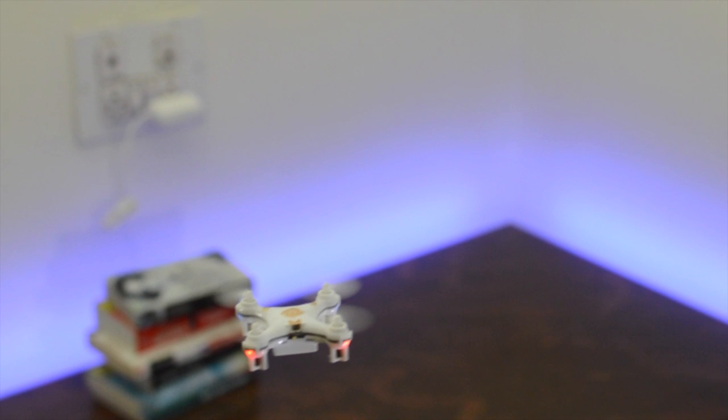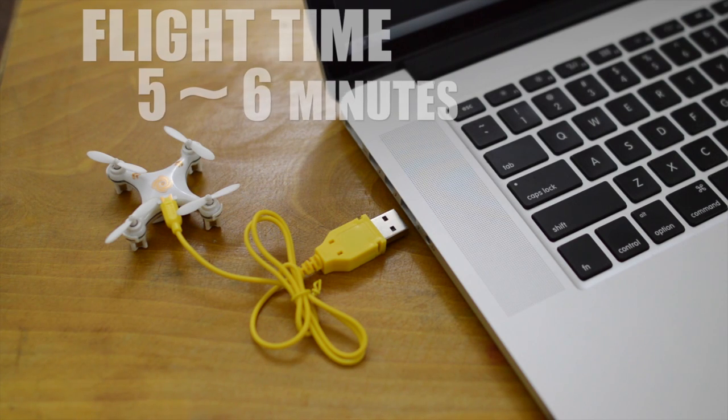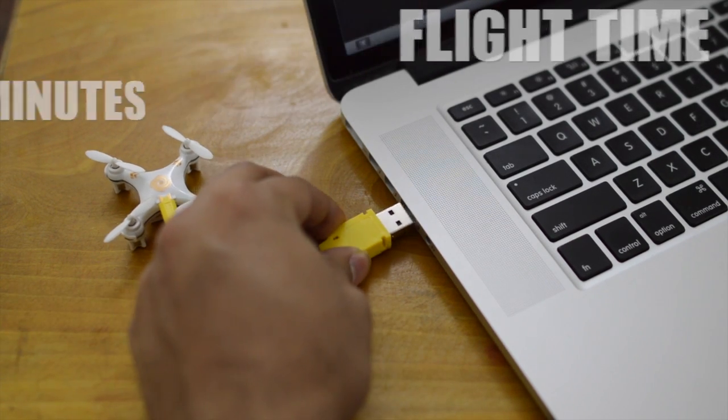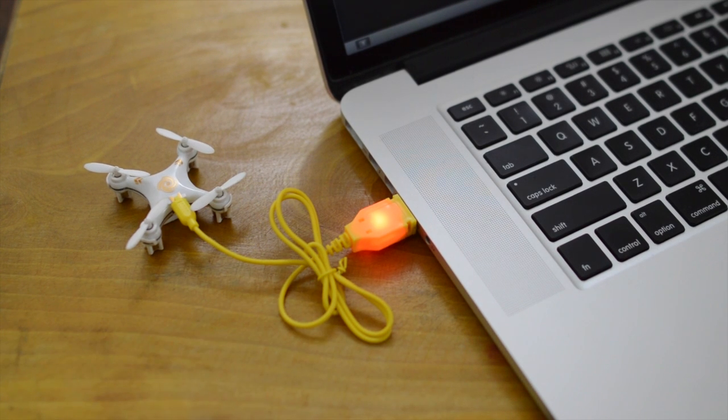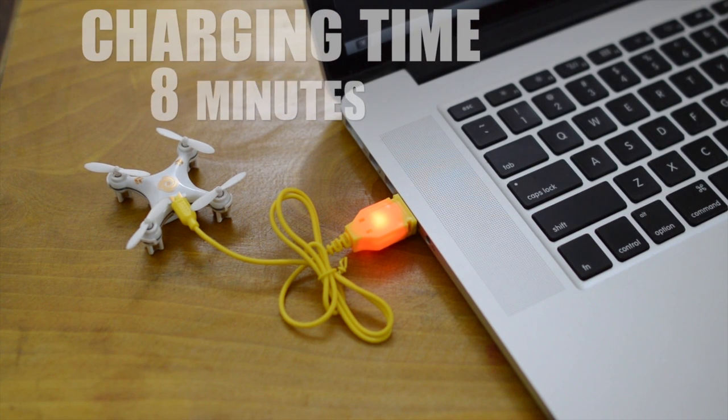There's a bit of learning involved in pulling the throttle back soon after it flips around, but once you get there, you'll love showing off this cool little trick. The battery time on this quad is not very impressive — they last around 5 to 6 minutes on a full charge. However, they charge up pretty fast; it takes around 8 minutes to fully charge, and you're back in the air again.